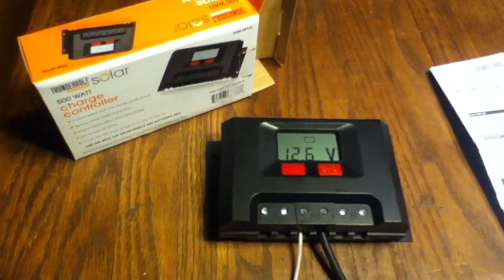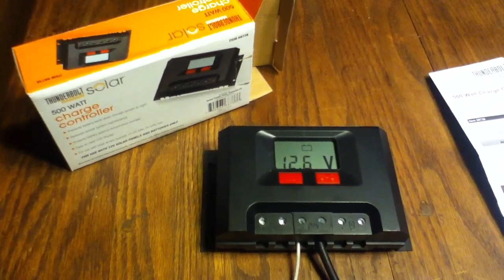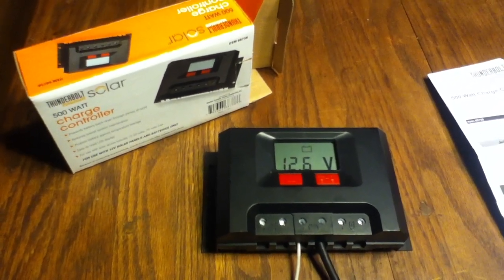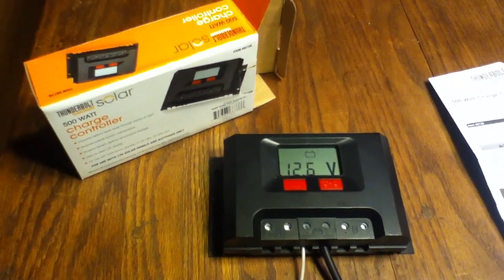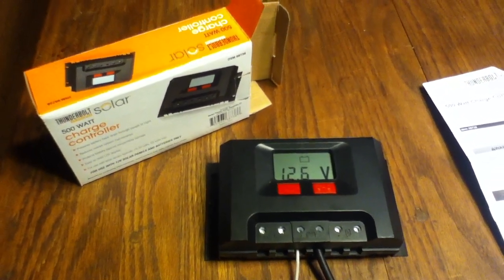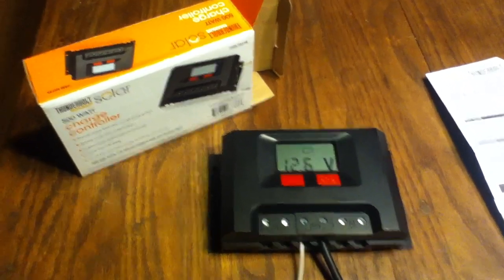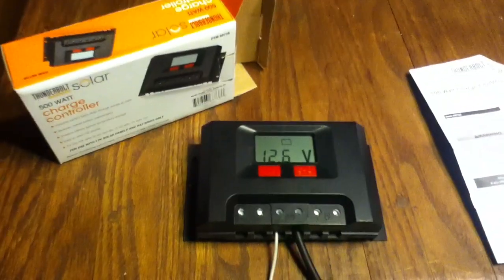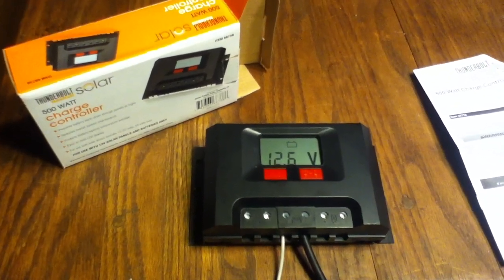I think it's not bad because Harbor Freight stores do offer relatively decent warranty support, and the thing is obviously easy to figure out. But you've still got to consider this an entry-level charge controller for a solar power system. Even though they call it a 500-watt charge controller, if they're limiting at 18 amps, I don't think you really want to put more than 300 watts through it.